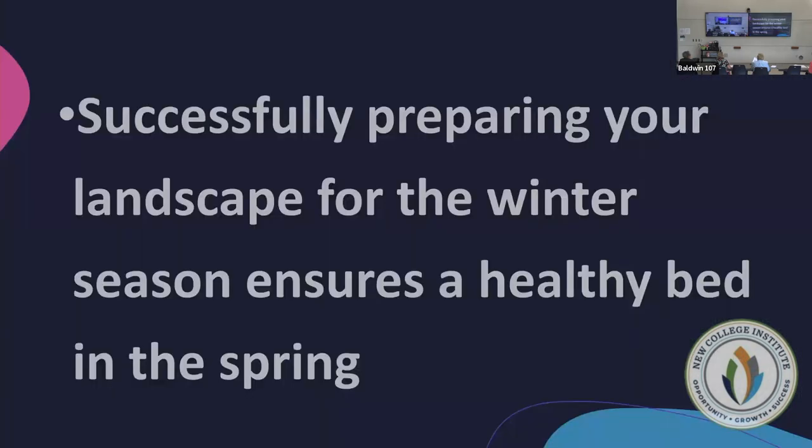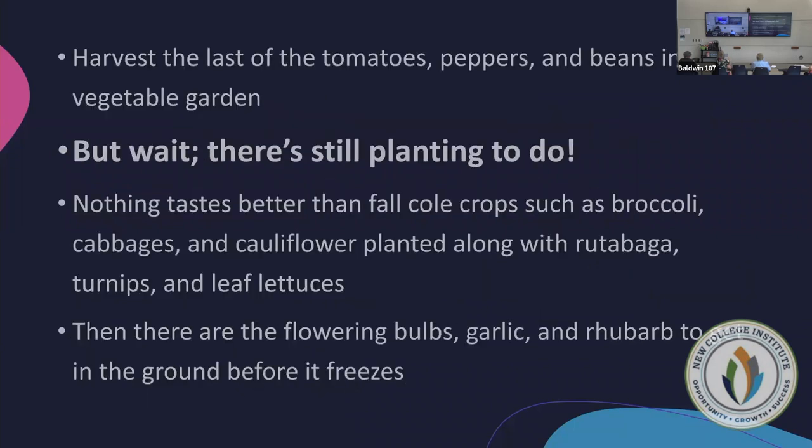The big thing is: success in preparing your landscape for the winter season ensures a healthy bed in the spring. That's what we're moving toward. Right now you're getting toward that first frost — it was 40 degrees at my house this morning and I loved it.